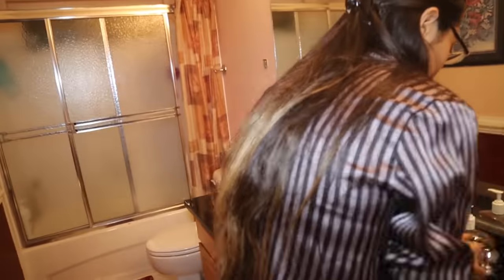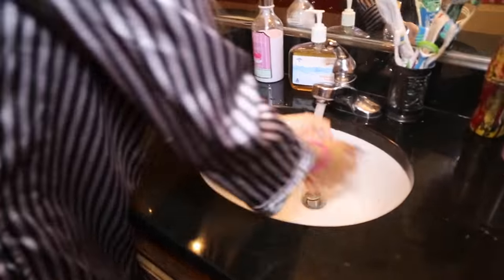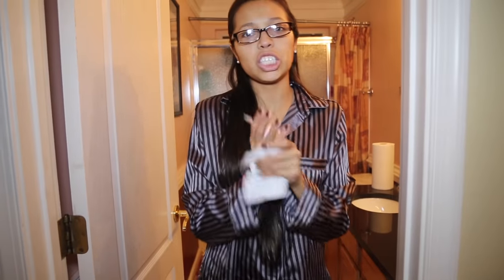First you have to wash your hands. Now that my hands are clean, I already got my supplies.